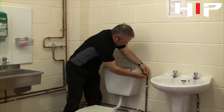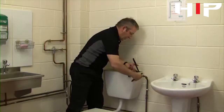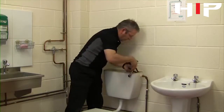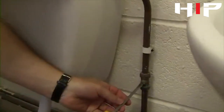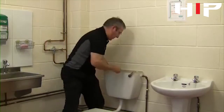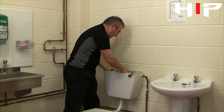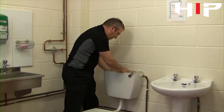Because we have a brass nut on a plastic thread, make sure that we don't cross-thread it. One of the important parts when we put a new float valve in is to make sure that we adjust the water level inside the cistern. There's usually a mark on the inside of the cistern to see where the water should come to.